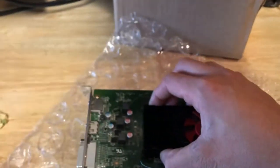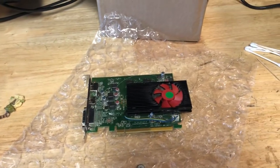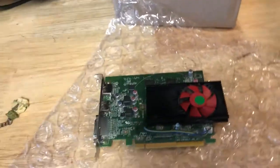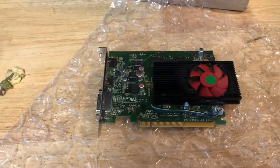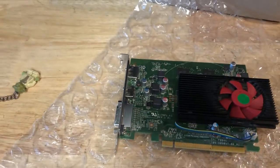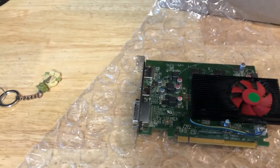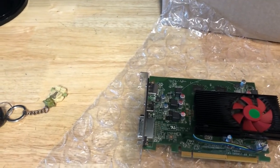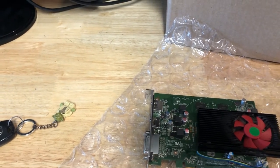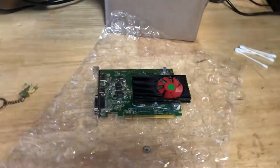It has DisplayPort, HDMI, and DVI. Going over the specs: the RX 550 has a base clock of 1100 MHz, boost clock of 1183 MHz, memory clock of 1750 / 7000 MHz effective. This is the 4GB GDDR5 version with a 128-bit memory bus, 112 GB/s bandwidth, 512 shading units, single slot design, DirectX 12 capable — pretty much all around decent, and that's what we're going to try to show and prove today.